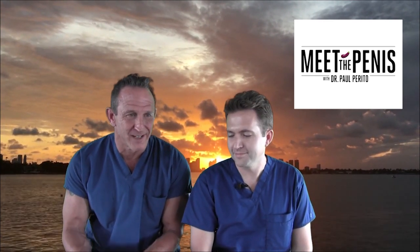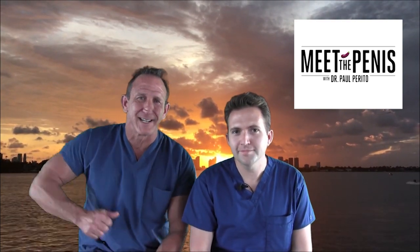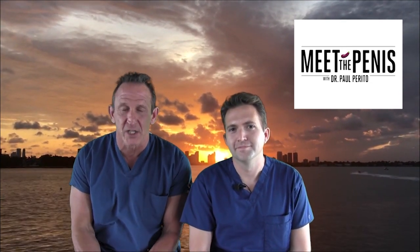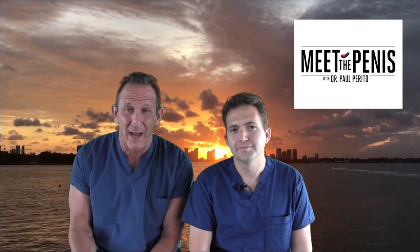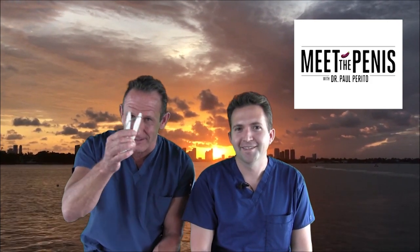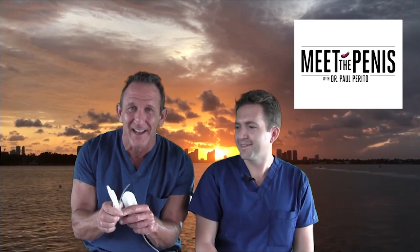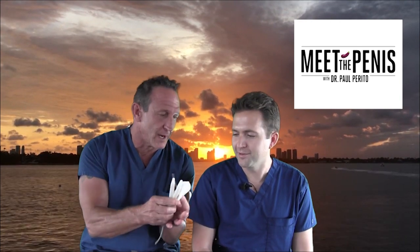One of the questions we always hear is: how does this implant work? I've seen guys do this, which cracks me up — they say, 'oh, is it up here?' You really need to understand how the inflatable penile prosthesis works. I'm passing this off to Dr. Brennan along with my keychain. This is not a full penile implant, but he's able to demonstrate exactly how this three-piece device works. So Matt, take it away — it's all yours.